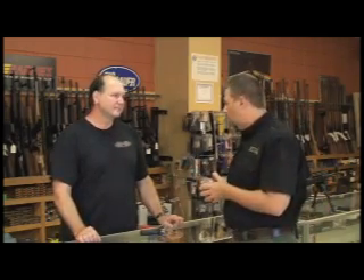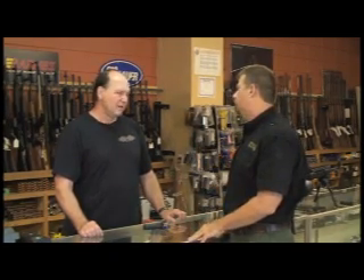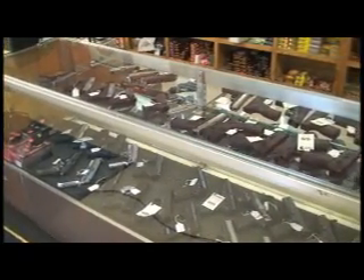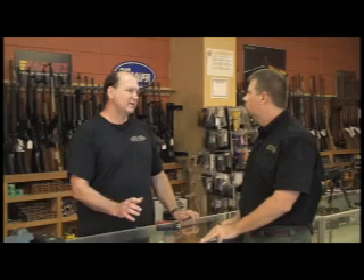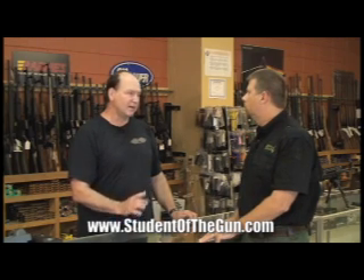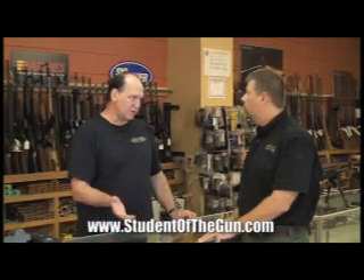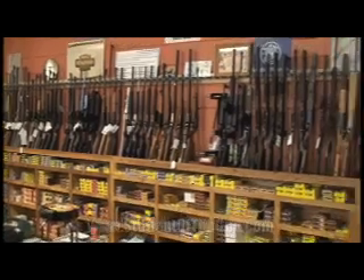Mike, when a customer comes in and wants to look at a gun — say a new Ruger pistol — how would you like them to handle it? When it's handed over to the customer, we want them to point the gun in a safe direction, away from any other customer in the shop. Another thing I've seen so many times is a person immediately puts their finger on the trigger. We correct that right away, letting them know a gun cannot fire unless your finger is on the trigger. Most people understand — it's a trigger, not a finger rest.